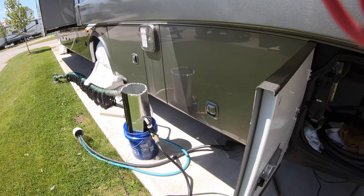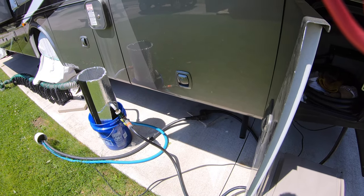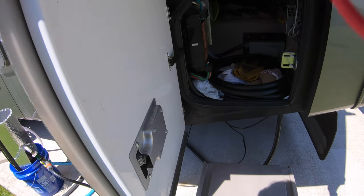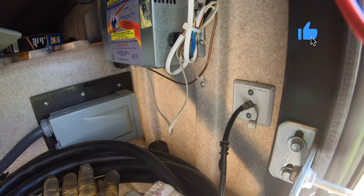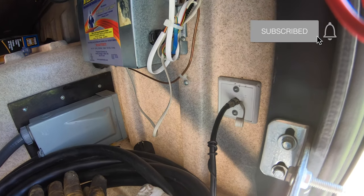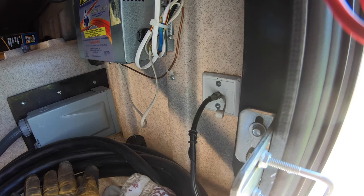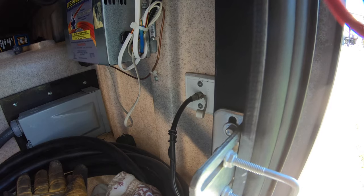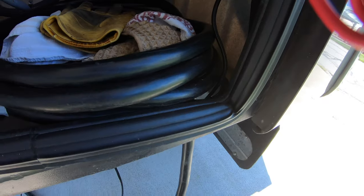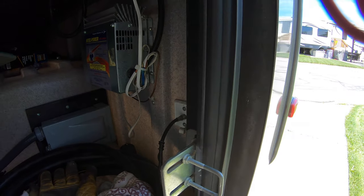Here we are at home base. The park is wired for coax cable, so we can get a cable modem connection. You can see where it comes in right there — that small black one — and I'll show you where I pick it up with my cable modem.